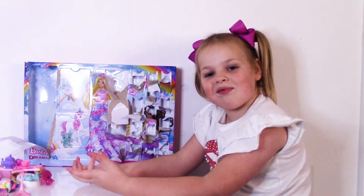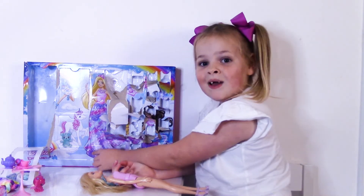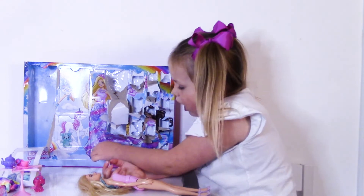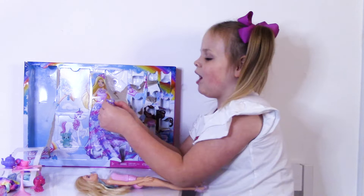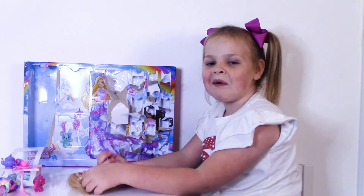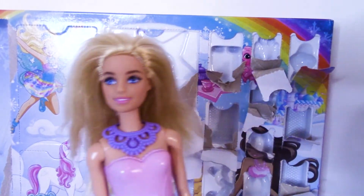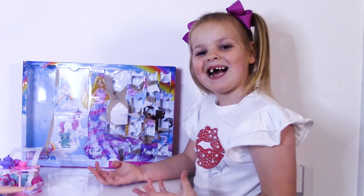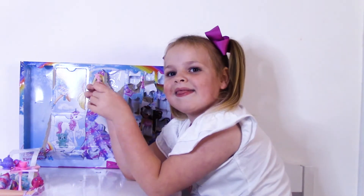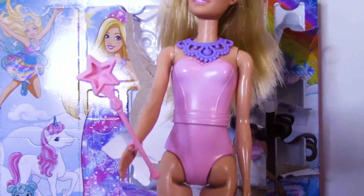It's Barbie's wand — let's take it out. We got a beautiful necklace and it's so purple. Let's put it on Barbie. Do you like it? On to the next one — it's Barbie's wand! Let's give it to her. Barbie's got a wand.